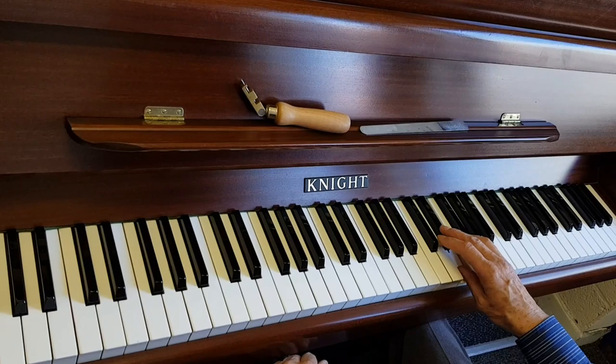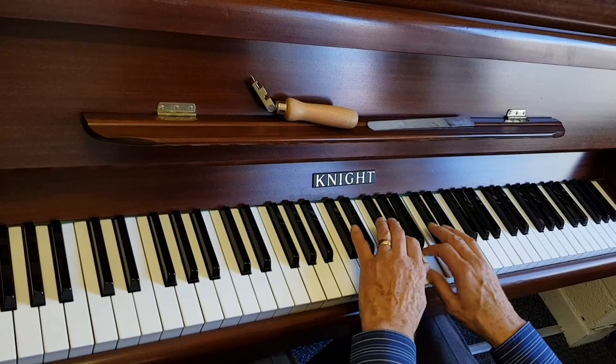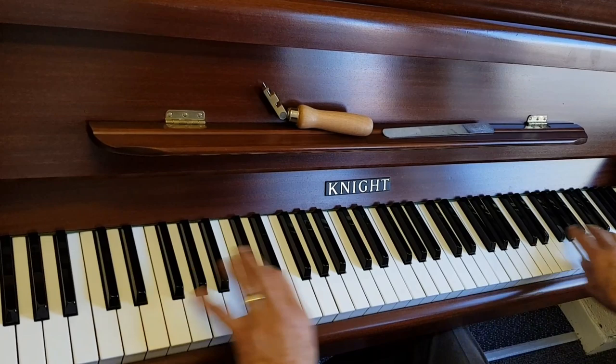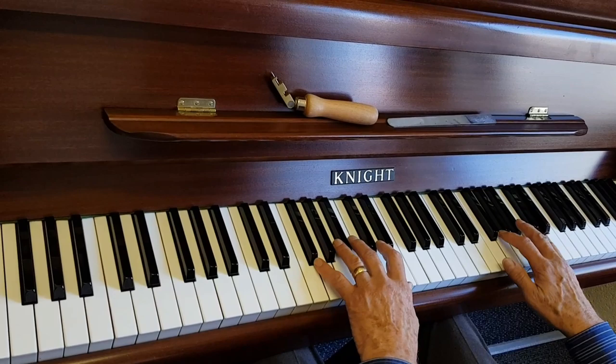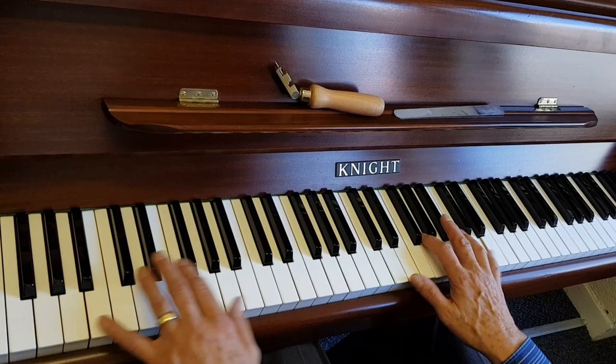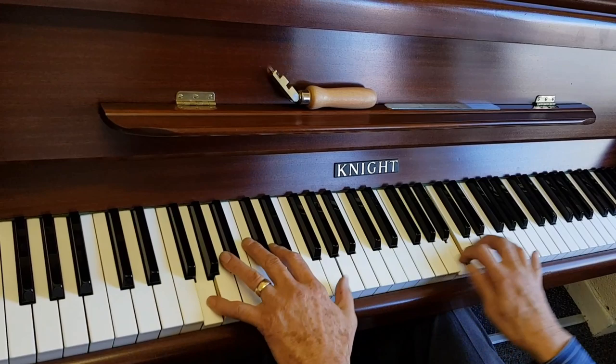Listen to it — about the same now, and that one's slightly brighter. Voicing never really finishes. I think it's roughly right now. The singing — or melody — area is the most important for voicing, but you also need to voice the bass. It was mainly the melody area that needed attention here. We can carry on voicing, but I wanted to show you this because the piano sounded so harsh before and I didn't want to leave the video without doing something about it. Thank you very much for listening.